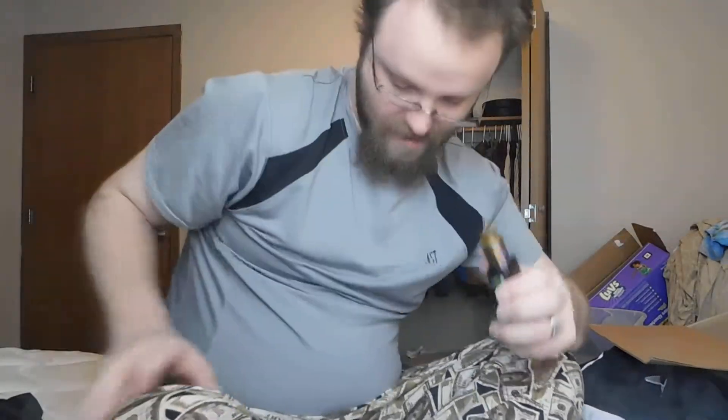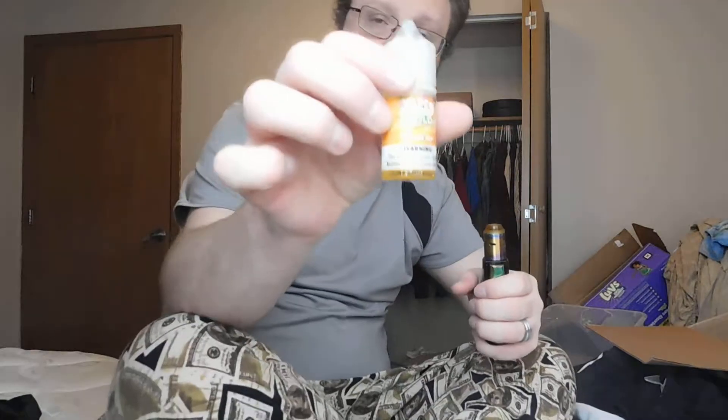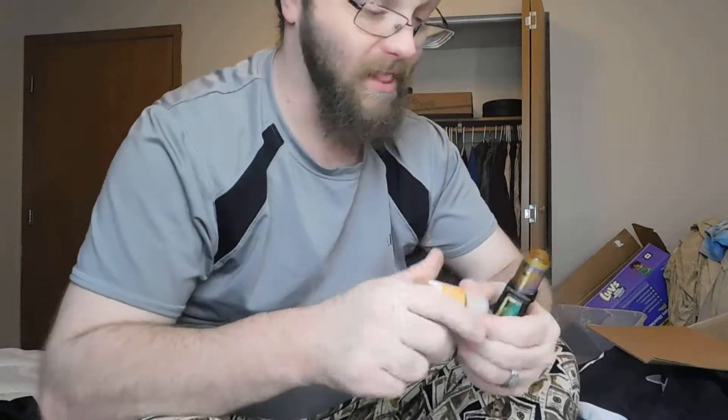I've got it hitting at 65 watts at 0.37 ohms. Here we go — it doesn't hit that hard but it hits a little bit harder than I thought it would. Let me go ahead and drip some on here. I'm gonna drip some Stone Age by Vape Wild — it's a pretty good e-liquid.